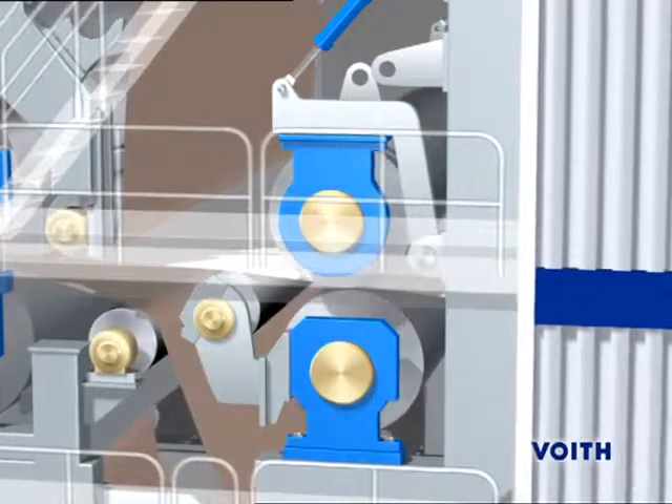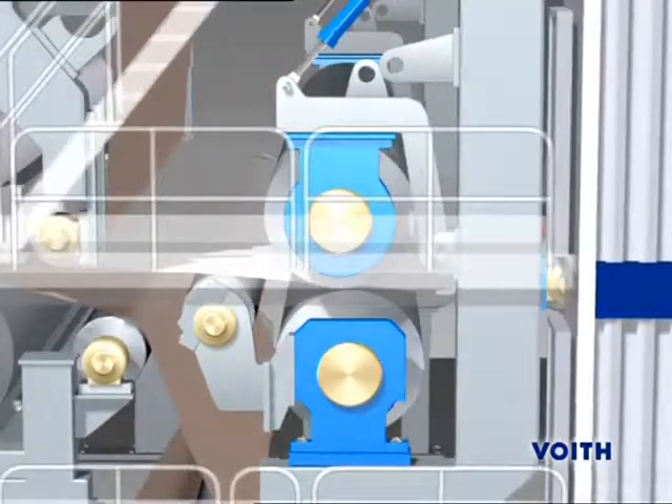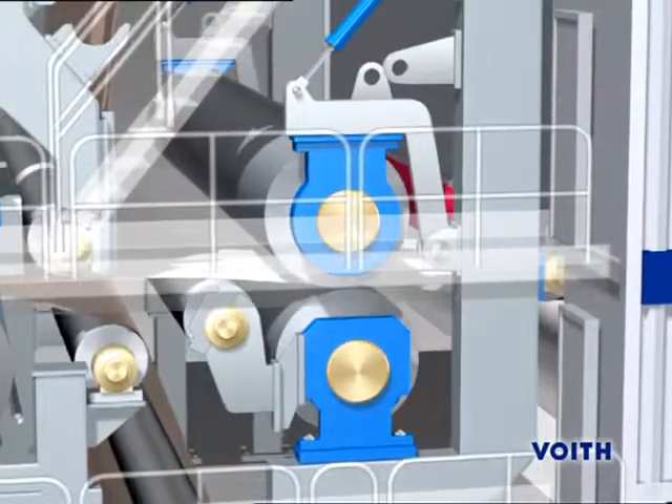In this press configuration, the smoothing press is designed as an unfelted press, allowing a uniform increase in smoothness on top and bottom sides.